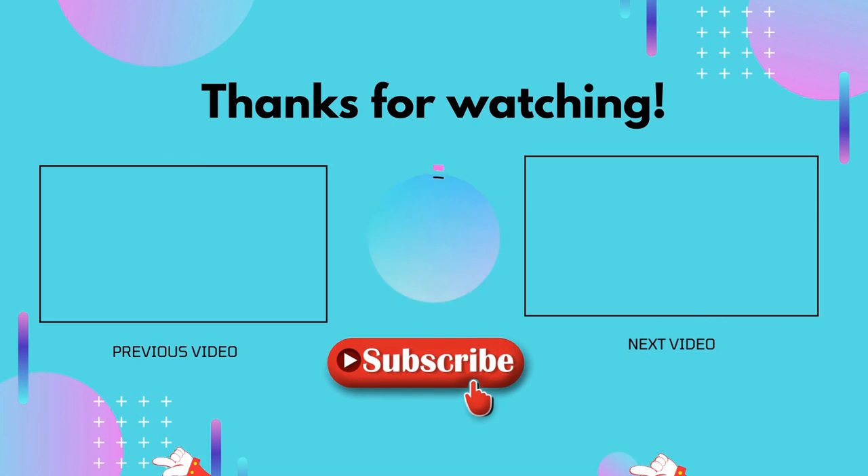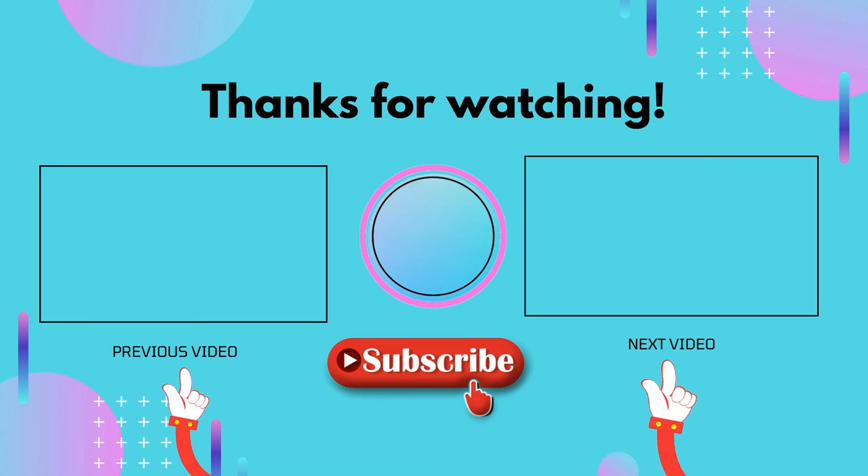Thank you for watching, guys. I hope you liked this video. If this video was helpful to you, please don't forget to like, comment, and make sure to subscribe so you don't miss anything. Hope to see you guys in the next video.